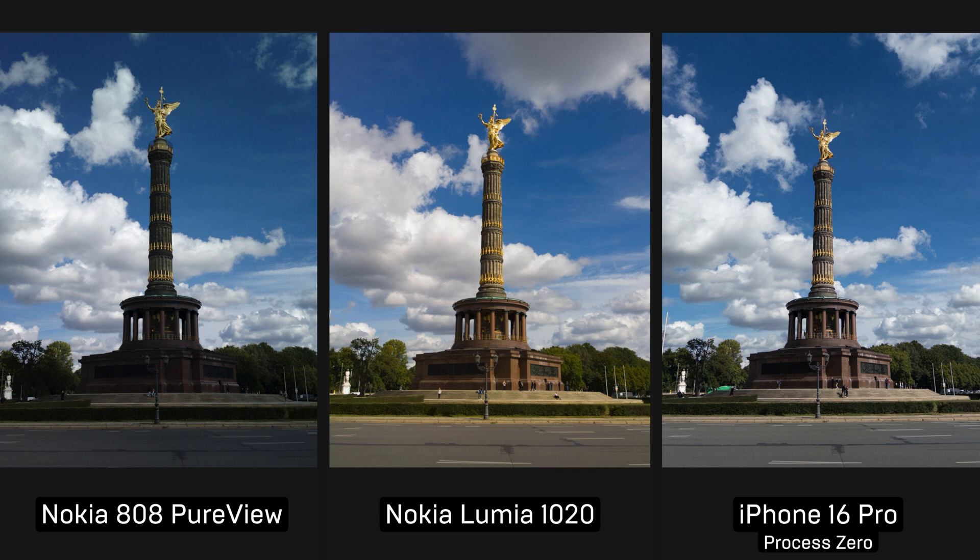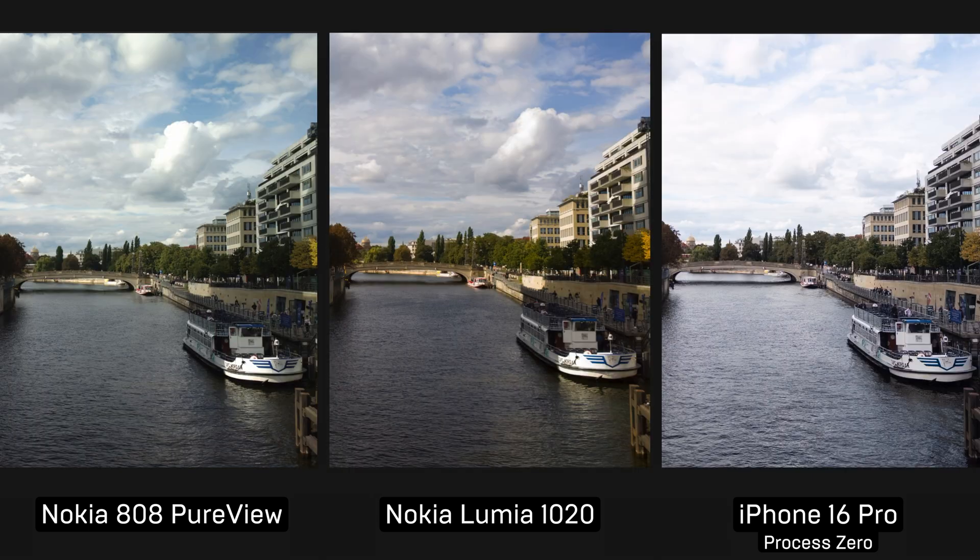Process Zero does a good job in producing similar looking images because the processing is gone. But sometimes the result may look a bit desaturated. Maybe it's just me being used to oversaturated mobile photos. These slightly desaturated photos do have their character, and we may leave them be, but I prefer to give it a little bit more punch in post. Looks slightly better to me.